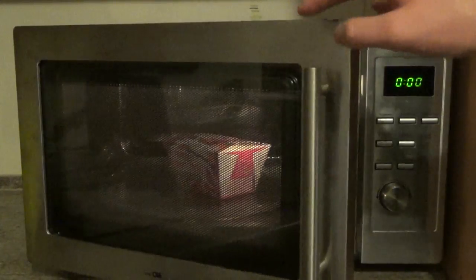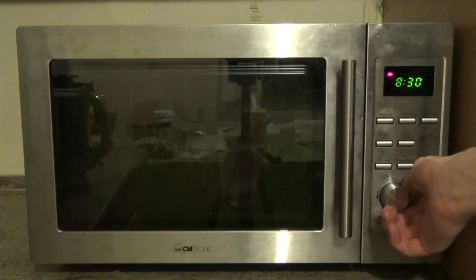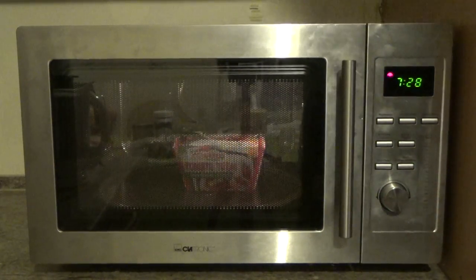Okay, let's visit the microwave. Here we are — it's a 900 watt microwave, so seven and a half minutes should do the job. They're spinning around in there.